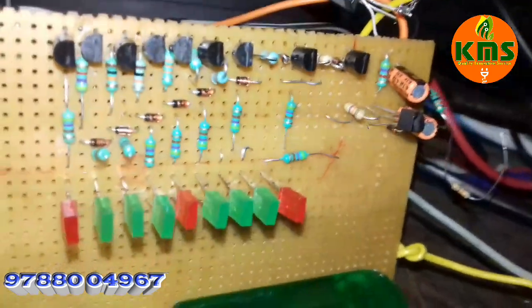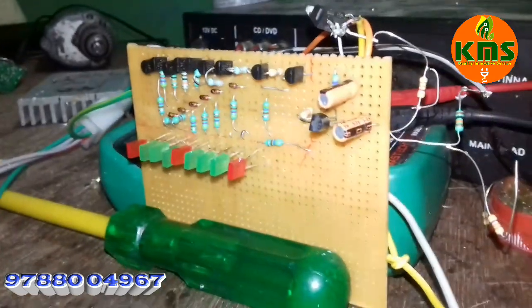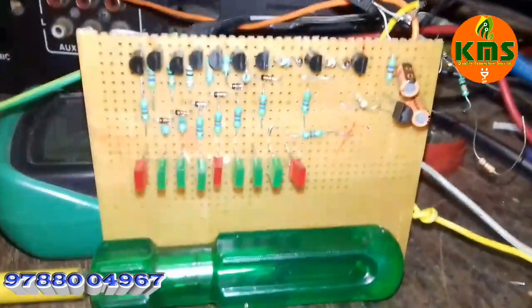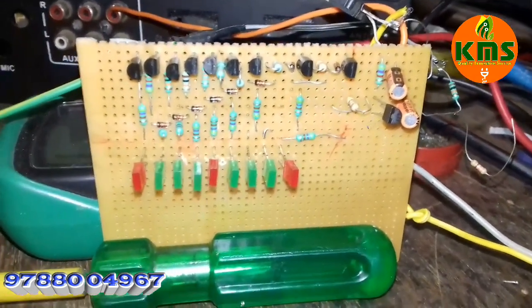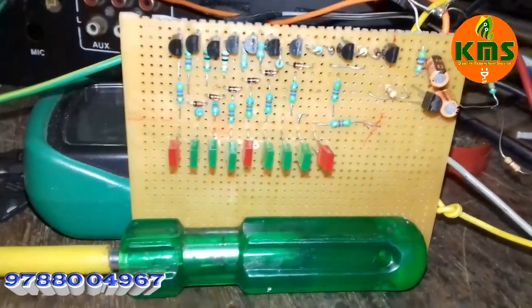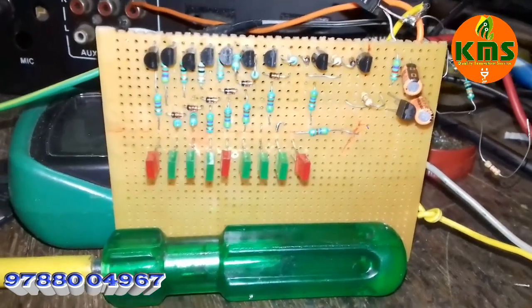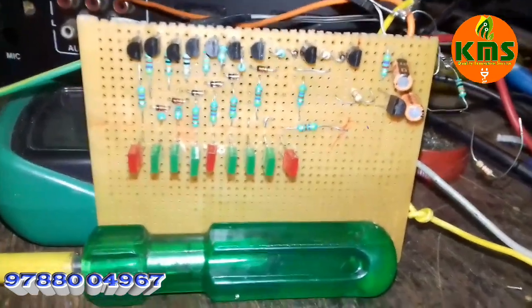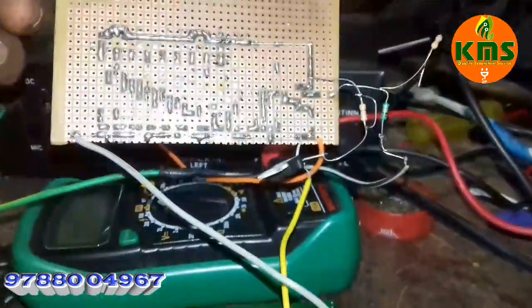It is an online circuit. If you are doing it, you will search it as VU Meter. There are 9 LEDs and a power supply with transistor. This is a single channel, and I have assembled it on a General PCB.